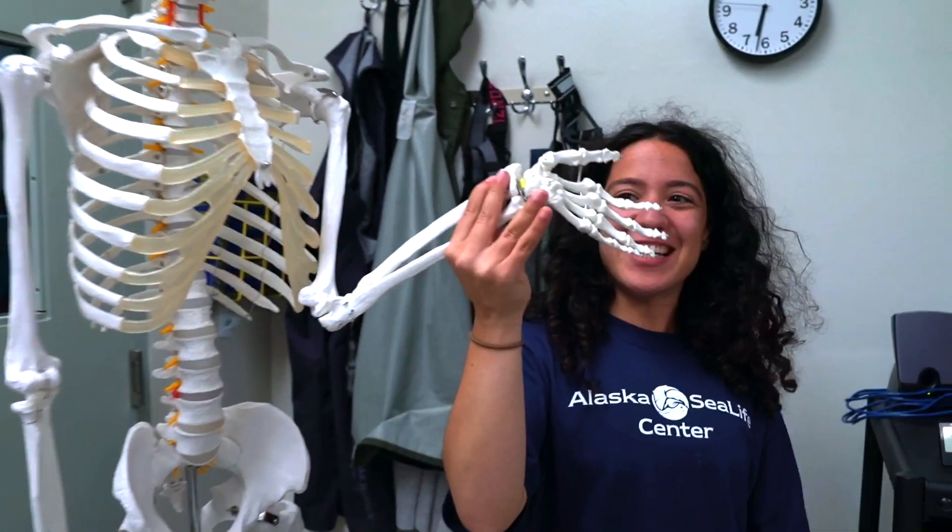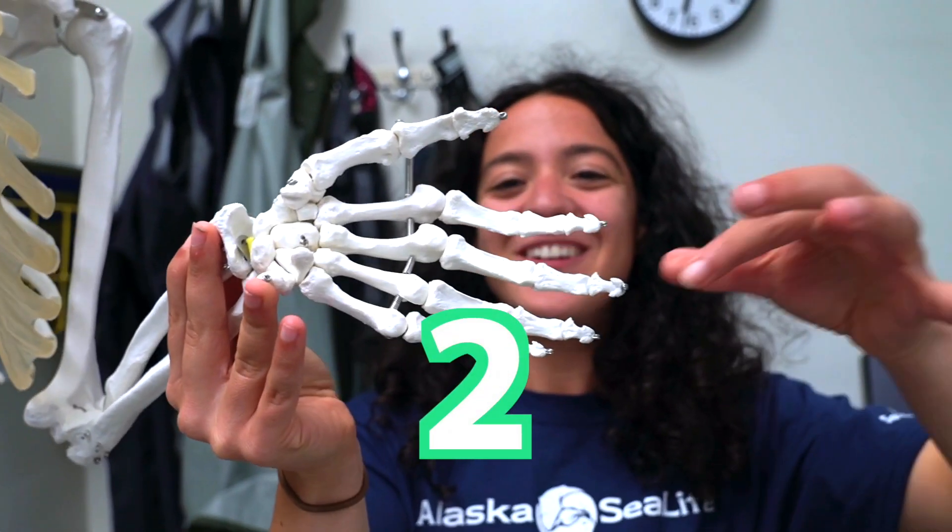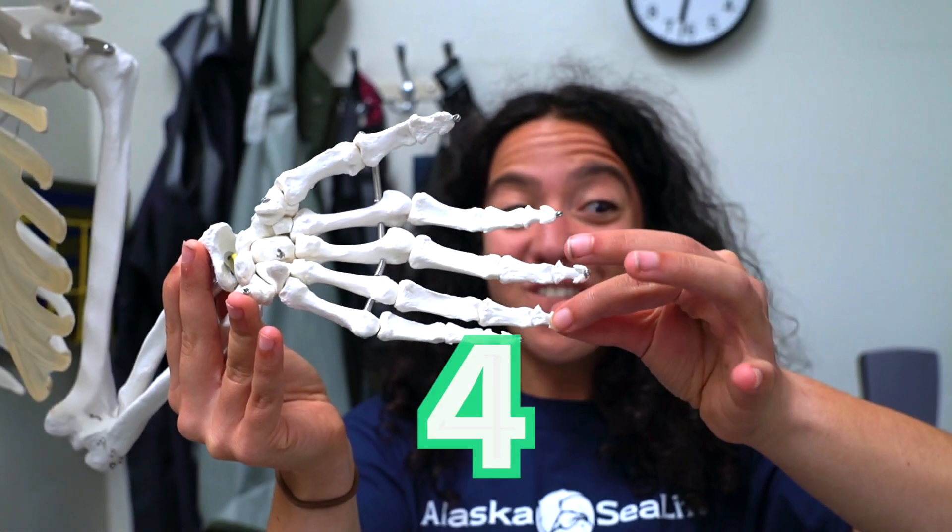And look, here's a hand. Let's count the fingers: one, two, three, four, five.